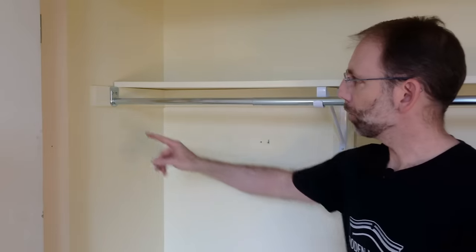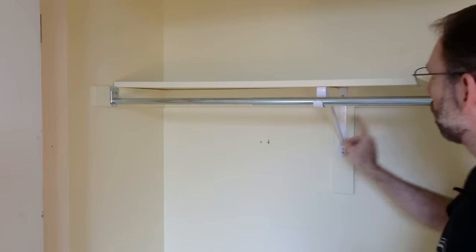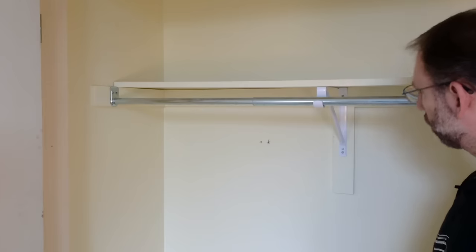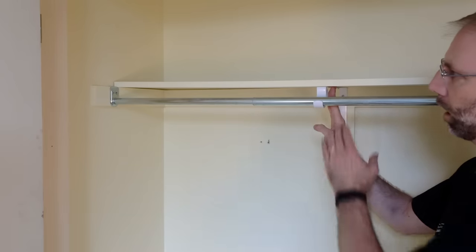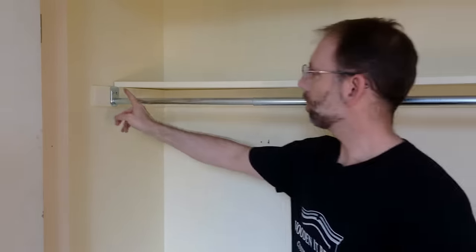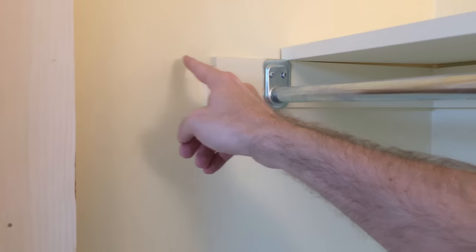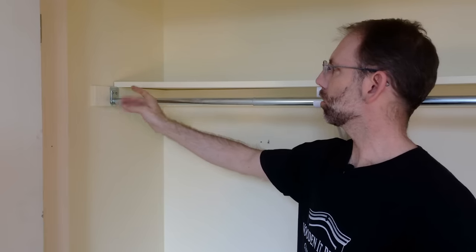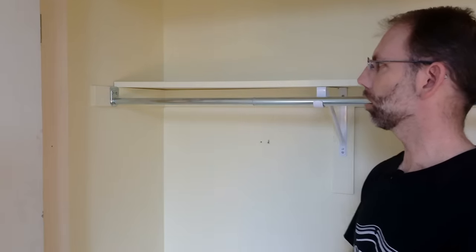Here's the plan. I'm going to keep this existing support back here but I'm going to take out this middle and this bracket and put a board from the floor all the way up here, so I've got really strong support for the shelf. At the end here I've got additional space so I'm going to bring the shelf out more, probably about 17 inches. Right now it's just under 12 so there's not that much storage space on the top.